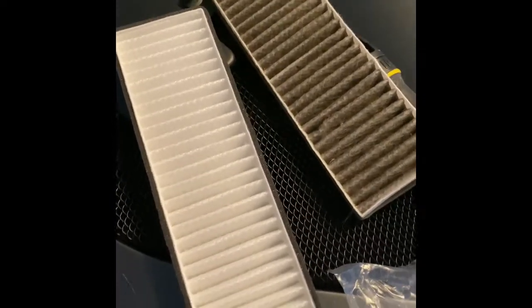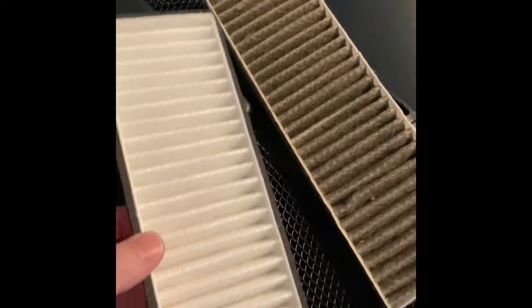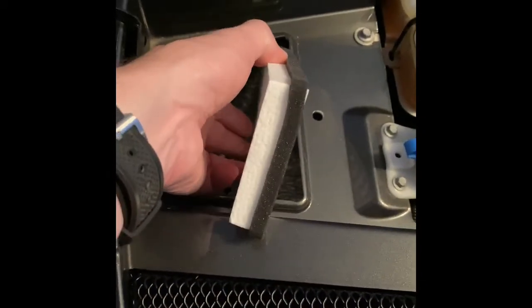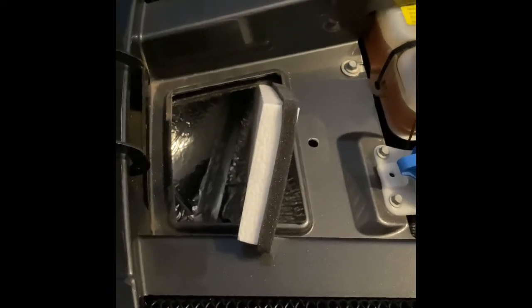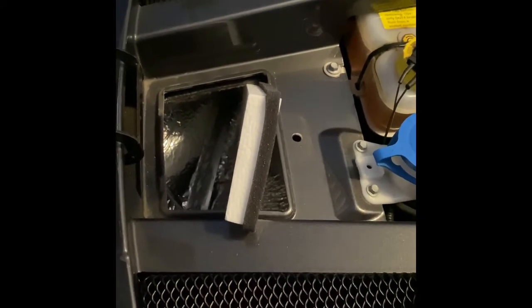Here's the new filter compared to the old one. You can see the old one is dirty. There is a little label that says airflow — again, it goes this way. So we're going to put it in just like that. We're going to have to go down, wedge it in, bend it a little bit, and just push it forward. Probably not much of a video here, but I know some folks might like to see how it gets done.